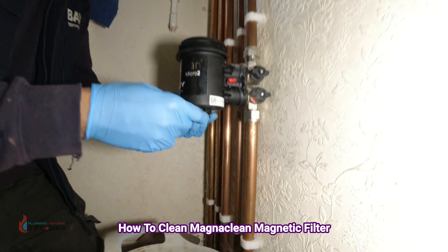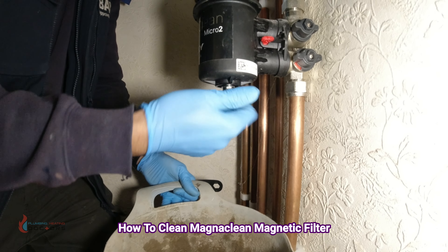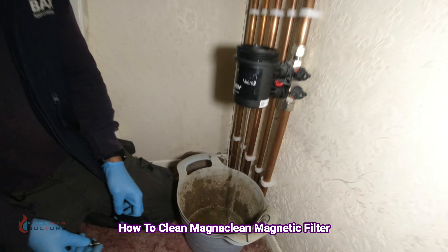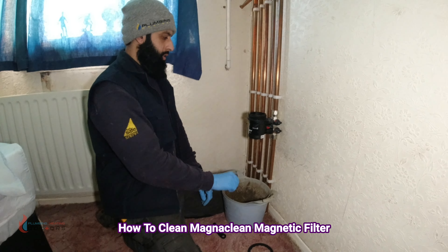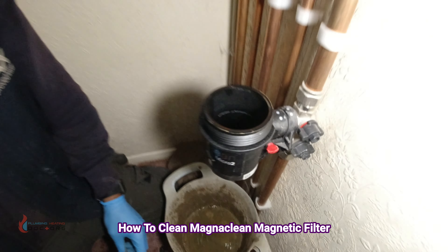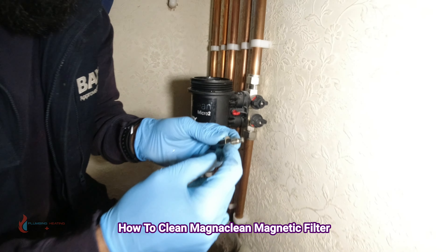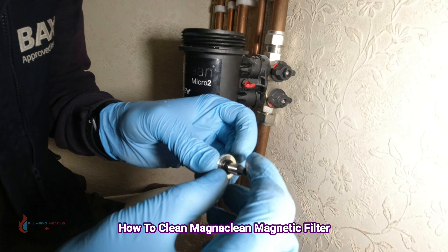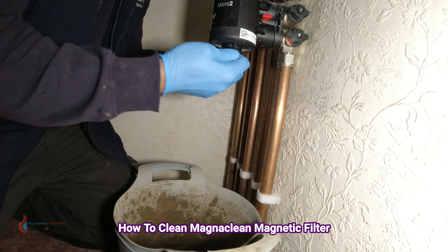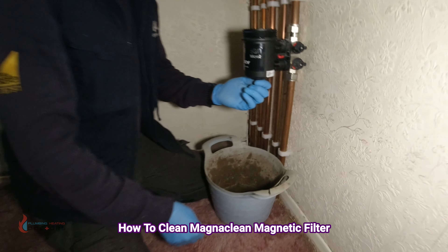Turn this anti-clockwise to drain. It's now fully drained with nothing inside. When putting things back, always check for the two little rubber washers — make sure they're intact. If they're not, just replace them. Put the base back in once drained. Remember, they're rubber washers so they only need to be hand tight — don't over-tighten or you'll get leaks.